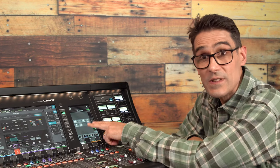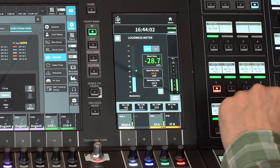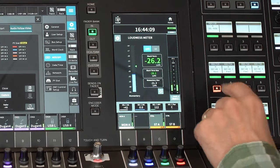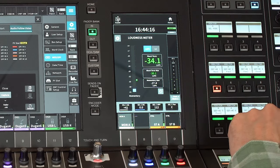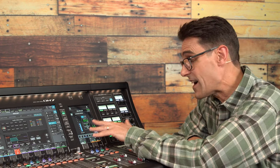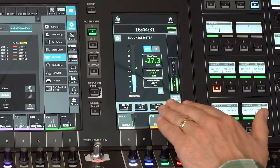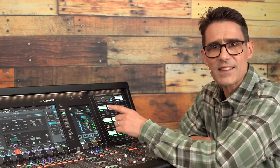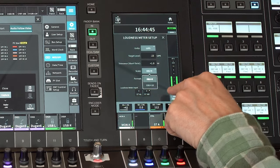Loudness metering is more detailed and has its own menu in the utility screen. You can quickly switch between loudness units and LUFS, with a quick reset button below the readout for short term and momentary max levels. This is pretty much essential to follow when mixing for radio and TV in order to obtain the correct permitted average loudness levels of a complete program. It is also very useful for live streaming and when optimizing content for social media. Select required units, target level, tolerance, scale and format.